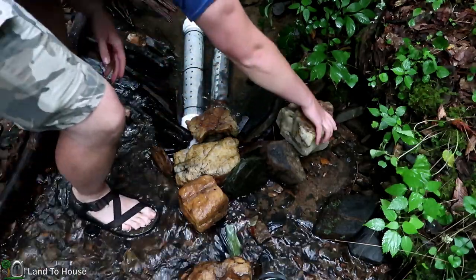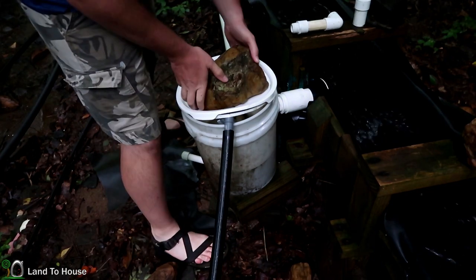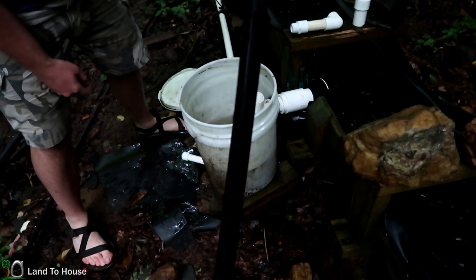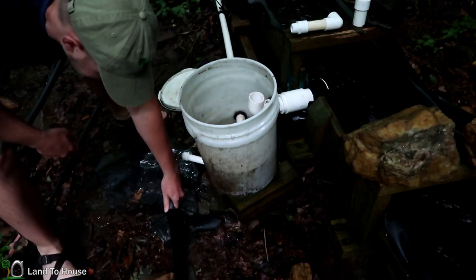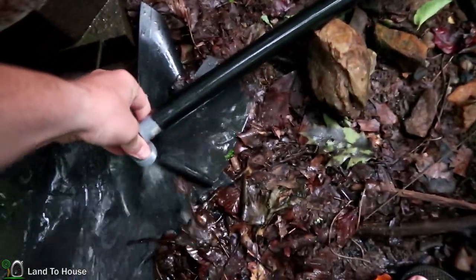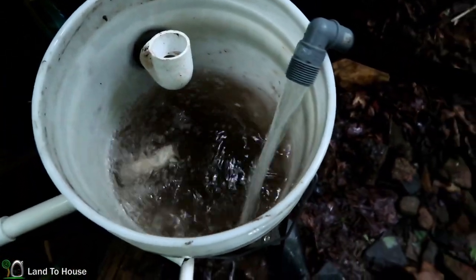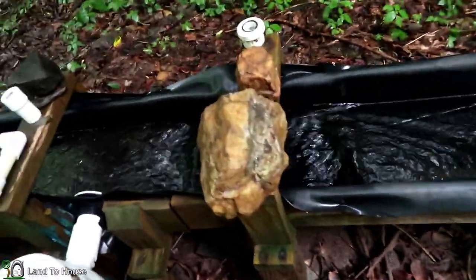I'm going to go ahead and plop this really big rock on here to prevent it from washing out in the next big rain. I'm probably going to have to pull the air out of this line again. Once the air gets trapped in this line the flow is very small. What I do is hold it up above the intake point for a second or two and then drop it all the way down and it pulls that siphon again. You'll hear a bunch of air gargling out. Now you can see that is a much better flow rate.